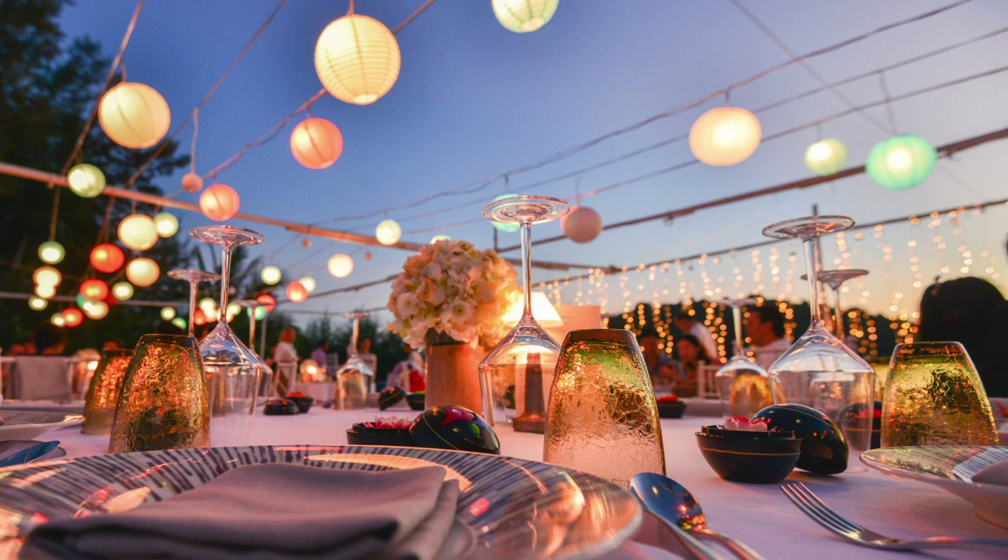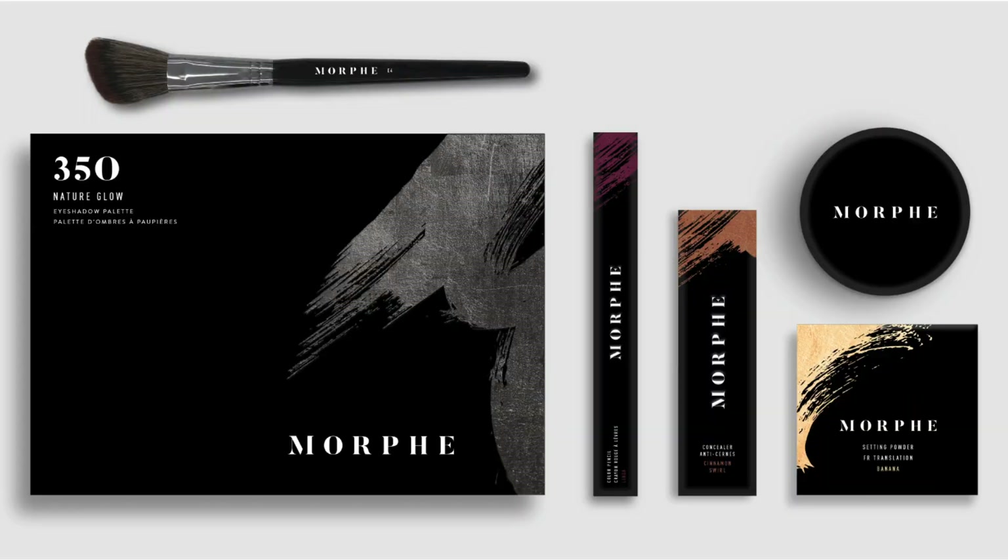Hey guys, welcome back to my channel! Today we are reviewing some Morphe products. I'm building my makeup artist kit and I wanted to look for a company that offered me options — I wanted something to work for everyday, glam events, and bridal, so I looked to Morphe for some answers.